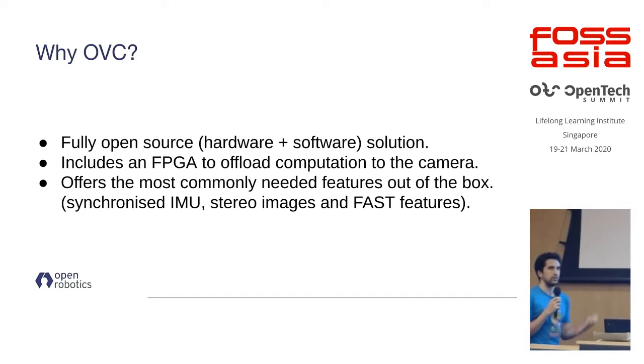So we decided to build the OVC, which is fully open source both from a hardware and software point of view. It also includes an FPGA so you can offload the most computationally intensive tasks, saving computational power — which is very important for complex robotics applications where compute is limited. Out of the box it provides what people need most commonly: synchronized images with IMU data for sensor fusion, stereo images synchronized with each other for stereo matching, and depth and distance detection for localization.